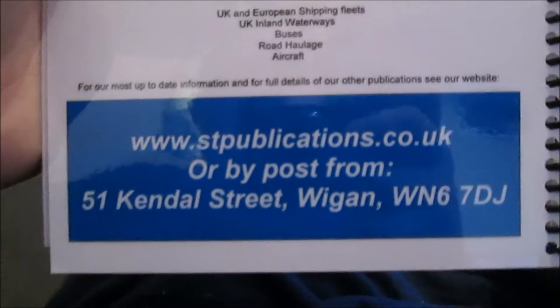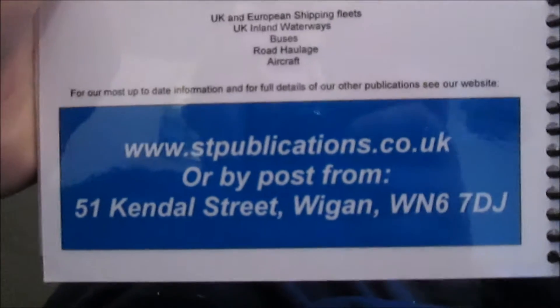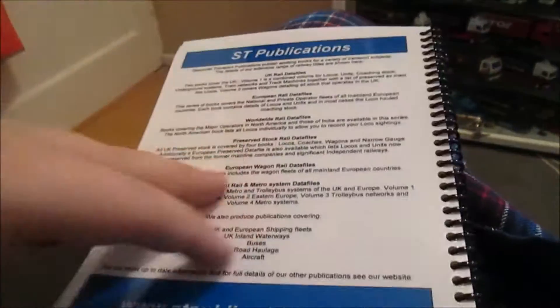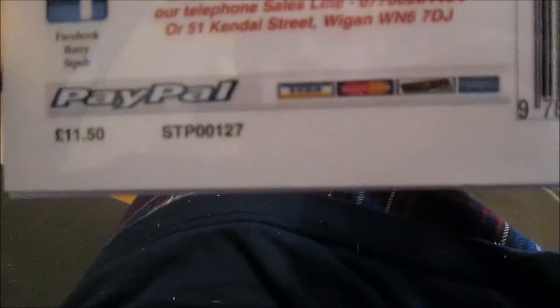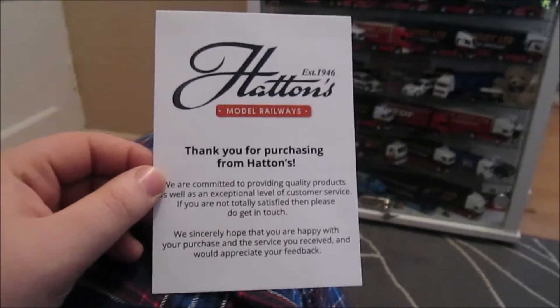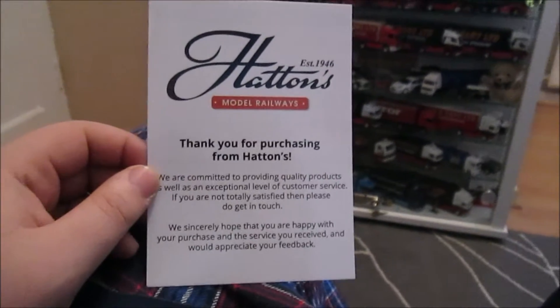It's from ST Publications — there's the website. I bought it there. It used to be £14 but now it's £11.50 and it's payable by PayPal, which is always a good thing. So next up on this month's episode of That Model Man...